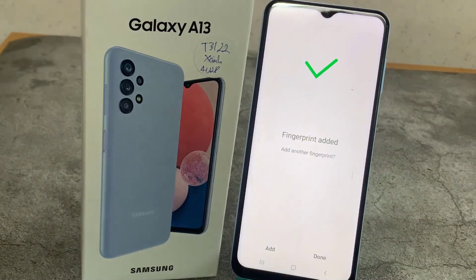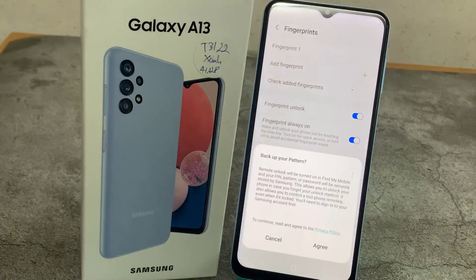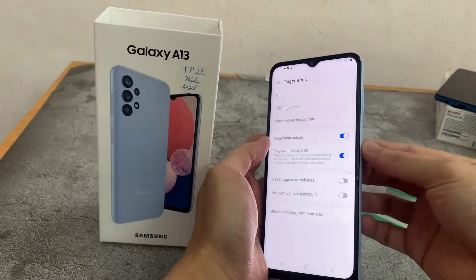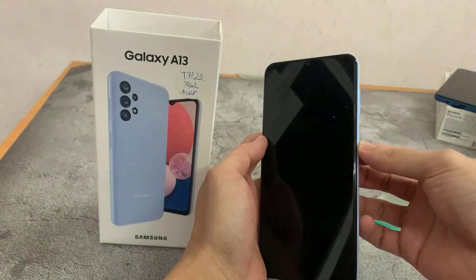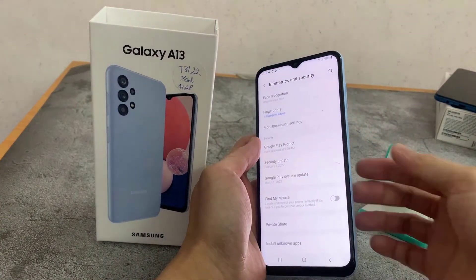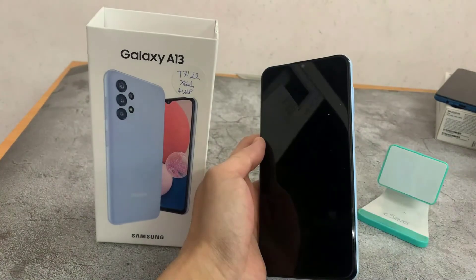As you can see, we just added our fingerprint.